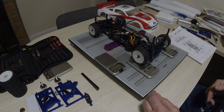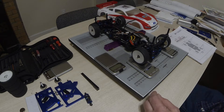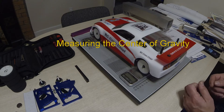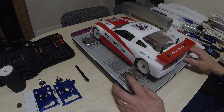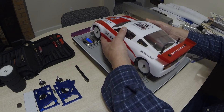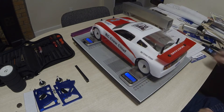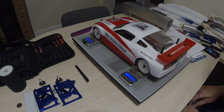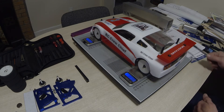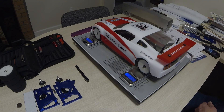Now we're going to measure the CG position. The car is all prepped and ready to go as it would be to hit the track — body on, all the electronics, everything's there. We've got four scales, so we zero them out, settle the car on the scales, go around and take the readings on each of the four scales, and record those. It's important to do this on a level surface — I've got a setup board that's been leveled in both directions, otherwise it'll throw your readings off.